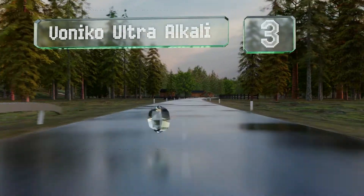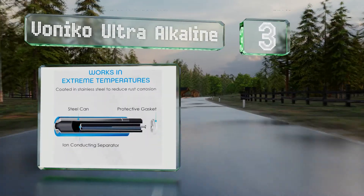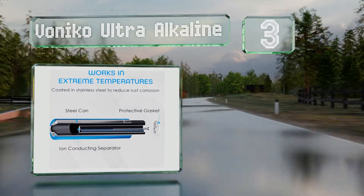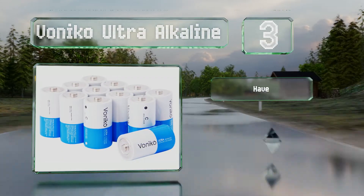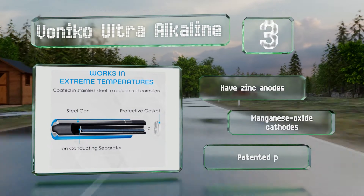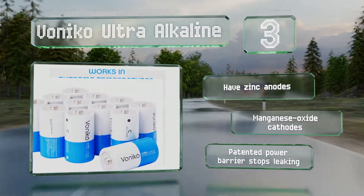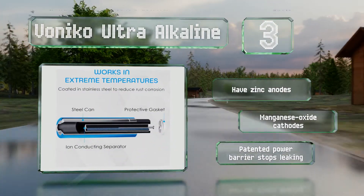Nearing the top of our list at number three, with stainless steel bodies that reduce the risk of corrosion, the Vanico Ultra Alkaline offer a potential output of 18.4 amp hours. They're manufactured without the use of cadmium, lead, and mercury, which helps to make them somewhat more environmentally friendly. These have zinc anodes and manganese oxide cathodes, along with a patented power barrier that stops them leaking.